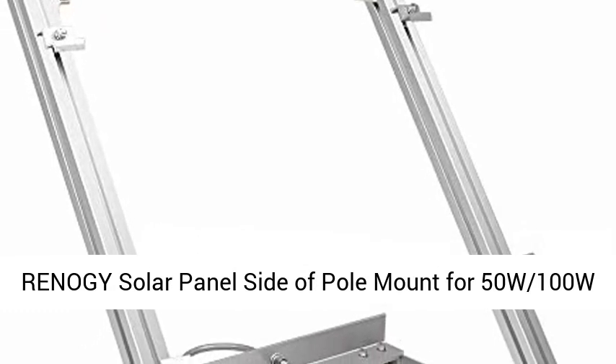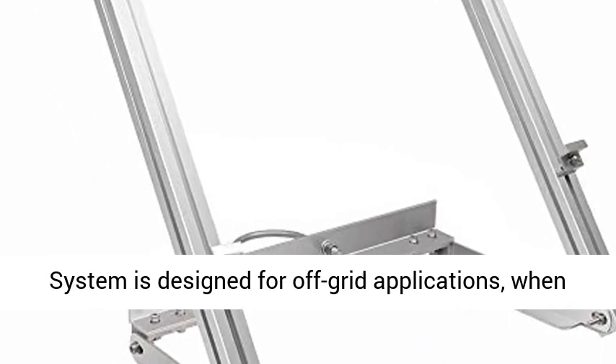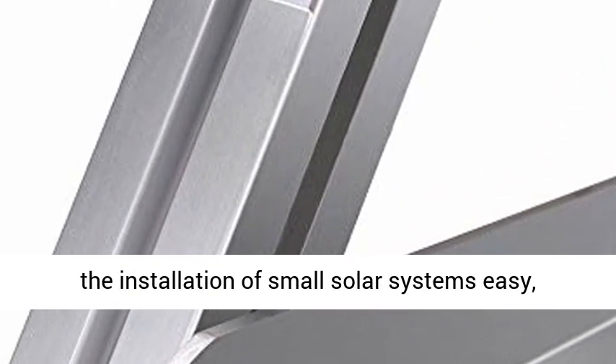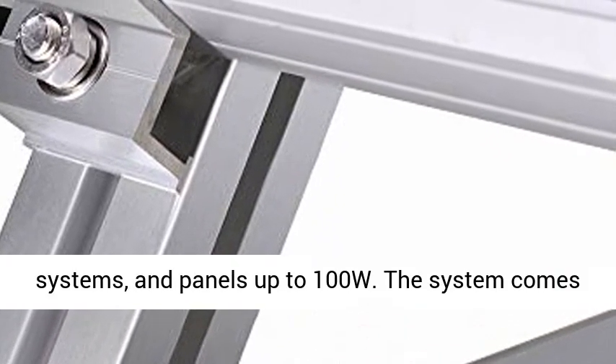RENOGY Solar Panel Side of Pole Mount for 50W–100W Solar Panel. The RENOGY pole mount system is designed for off-grid applications when mounting to a roof is not ideal. This system makes the installation of small solar systems easy, affordable, and quick. It will support off-grid systems and panels up to 100 watts.